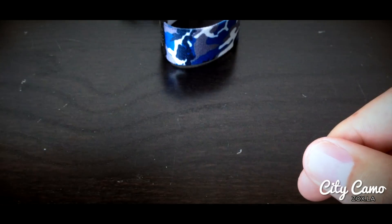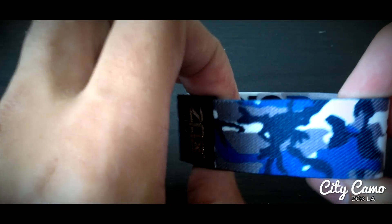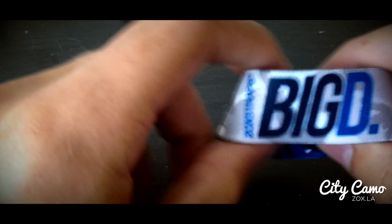Next one after that is Big D, aka Dallas. This one is a dark blue, a gray, a lighter blue, and a white camo repeating around there. Inside says Big D.